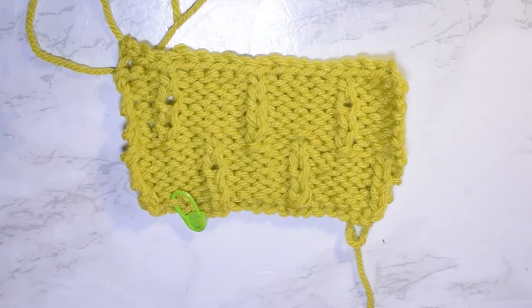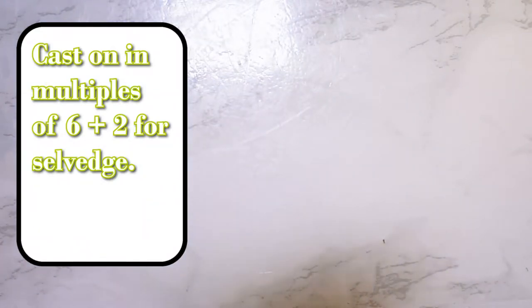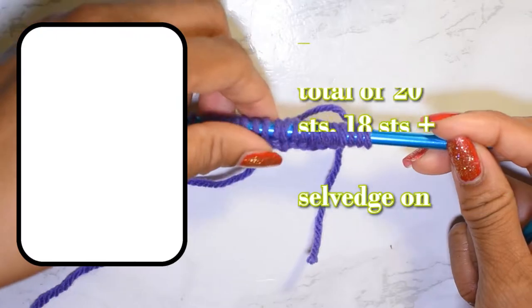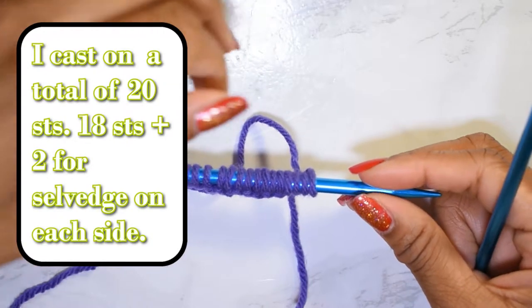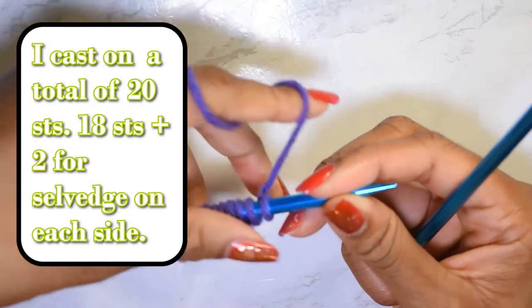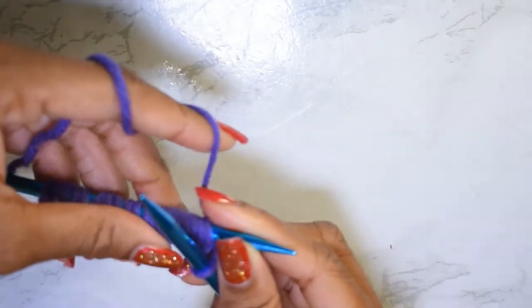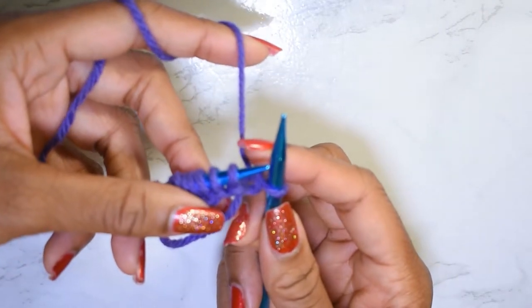I do want to say I hold my yarn slightly differently than other knitters, so if you need to find another tutorial, feel free to do so, just be nice about it. To get started, we're going to cast on in multiples of six and then add two. I have cast on a total of 20 stitches, giving me 18 stitches within the pattern. I'll go ahead and work my selvage stitch — I like to knit it, but you can work it any way you'd like.